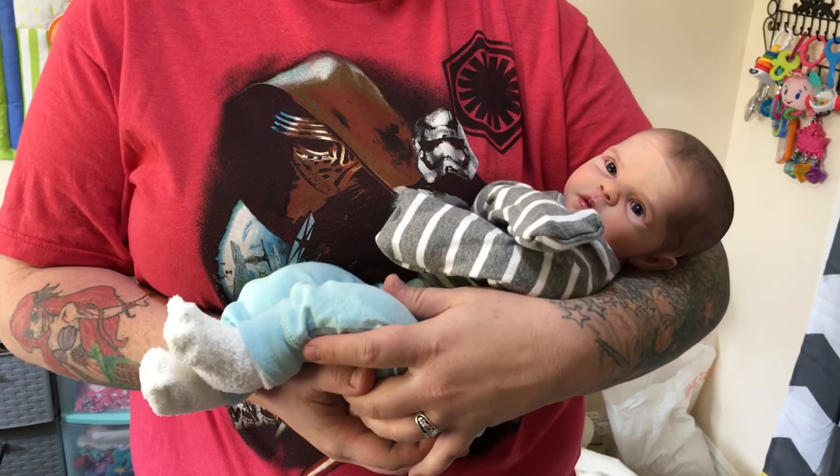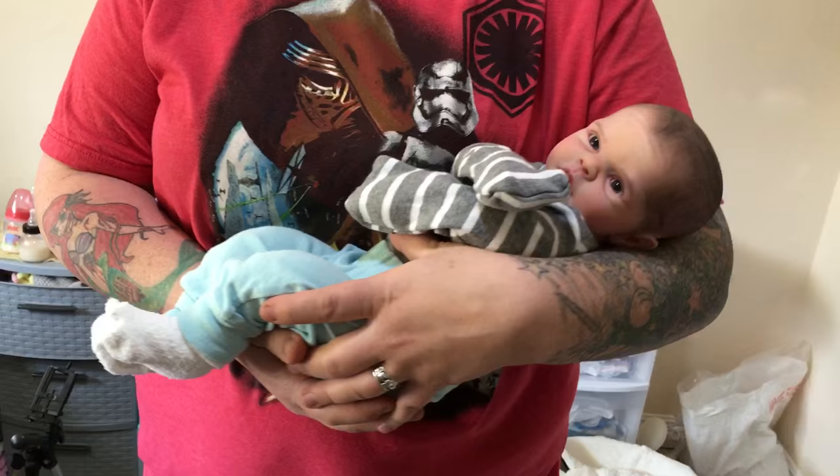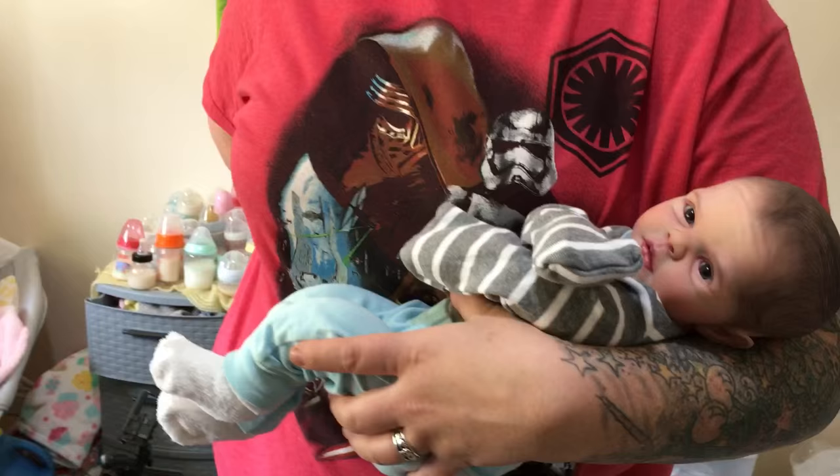Hi guys! Hi everybody! Welcome back! I am so happy to share with all of you another cuddle baby, and I decided to make a video because there are some things that I want to say about these cuddle babies that I forgot to mention in my first video — I was just way too excited to share.